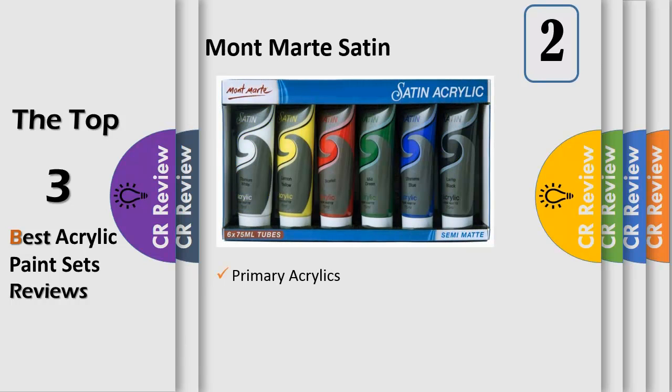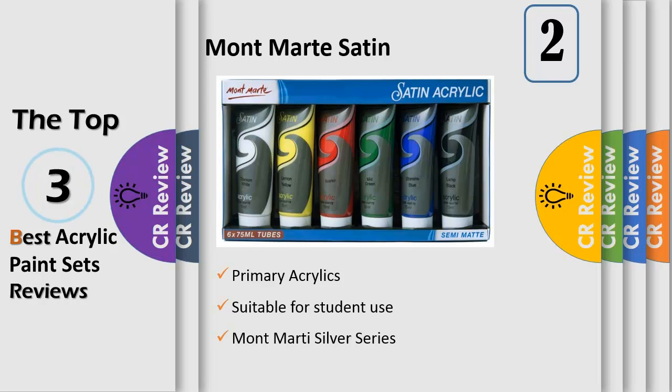Number 2: Montmartre Satin Acrylic contains six long-lasting vibrant colors with high concentrations of finely ground pigments. The paints blend well, assuring you the completely designed freedom to bring your artistic expressions to life. They perform with a smooth, buttery consistency for concentrated brush loads.